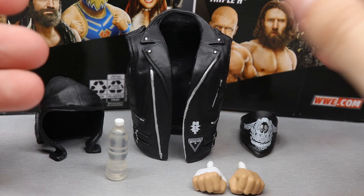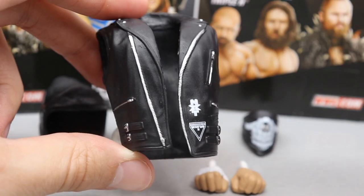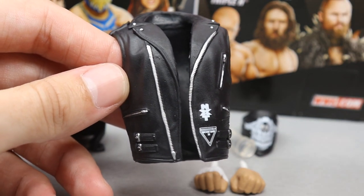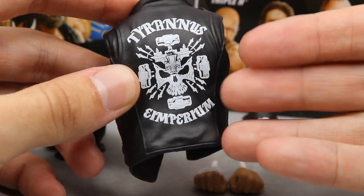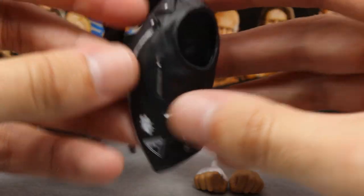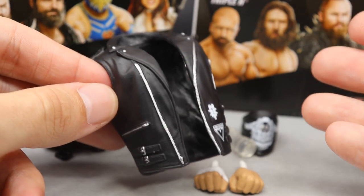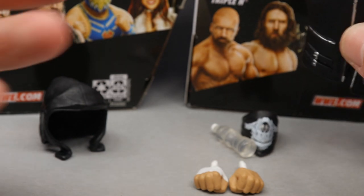For Triple H's accessories, you get a decent amount. The black vest appears to be from his WrestleMania 35 match with Batista — we now have both figures from that match. It features the NXT logo on the front. The molded leather vest looks to be essentially the same as the Elite 60 version. On the back you have 'Tyrannis Imperium,' a great Triple H skull logo with the iron cross and sledgehammers. Beautiful zipper and button details — rubber, but acceptable for a vest.